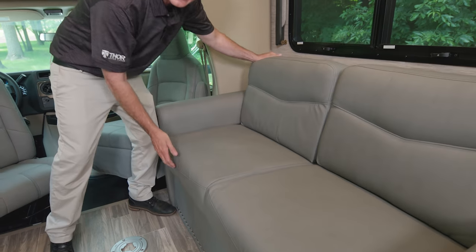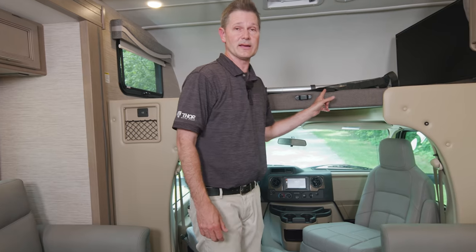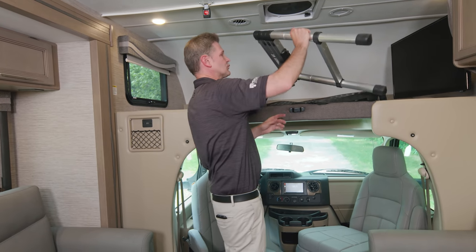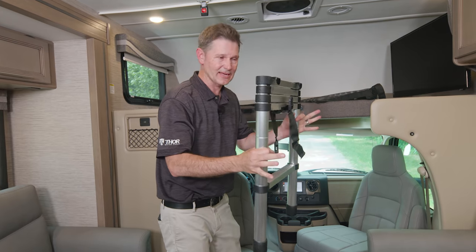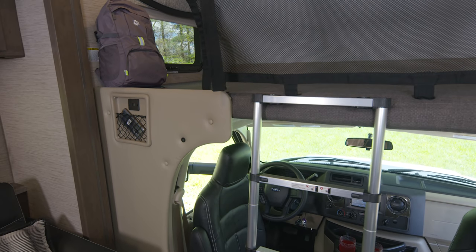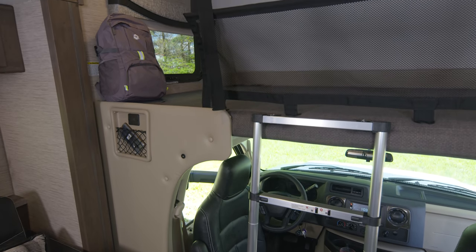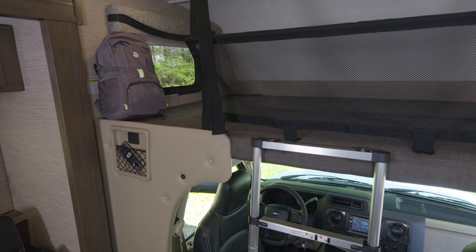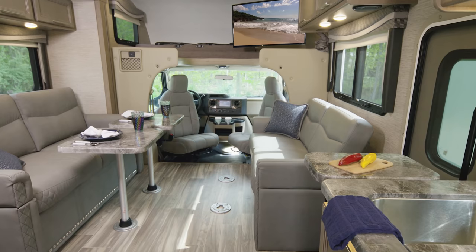The overhead bunk has an 800-pound capacity. There's a retractable ladder — it stores in the closet, simply put it into place and you can easily sleep two up here. If you have a little one who may be afraid of sleeping up high, we have safety nets you can hook up just like that. There's also a TV up here.